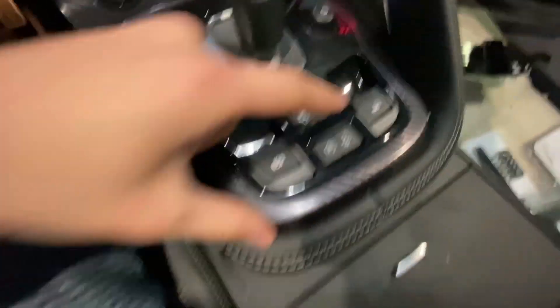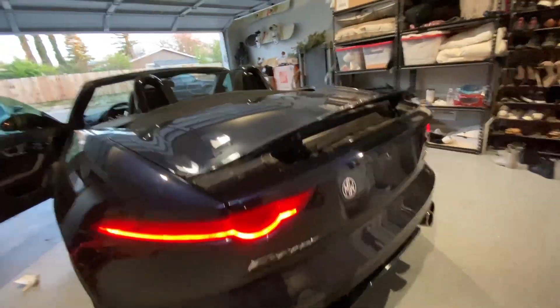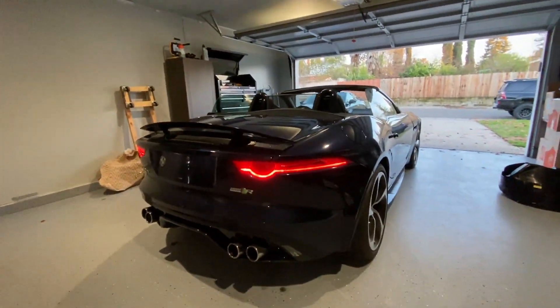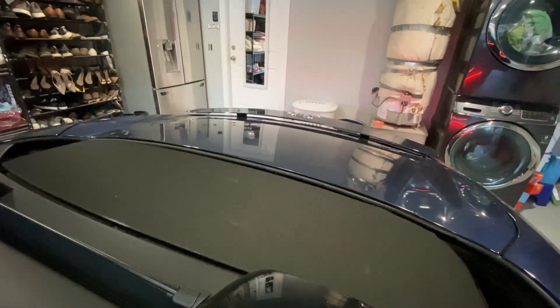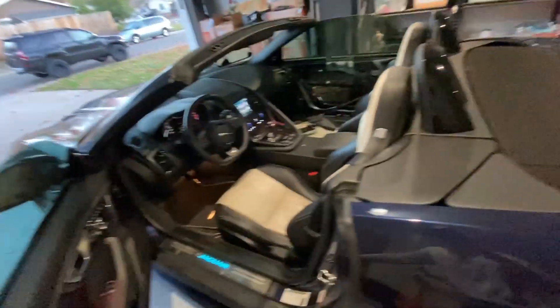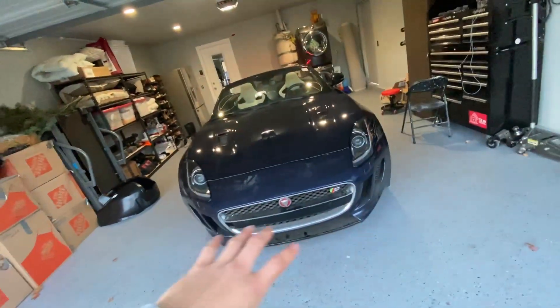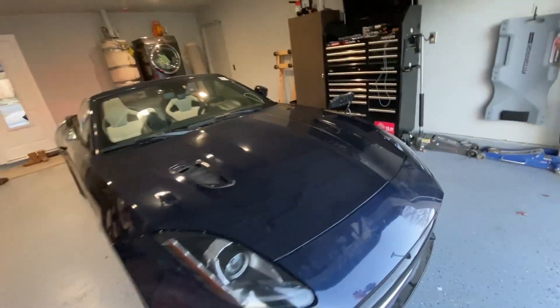We got back home safely, and check this out — I just realized: you press that button and look at this. The spoiler comes out! That looks so dope. Then you press it again — boom. That's so sick. Alright guys, airbags are on, the seatbelt is on. Now I have to take off the front bumper and the headlights. I have to get the bumper off, all the grills, everything off — so when we get it to the paint shop, they can just sand everything down and start spraying it.